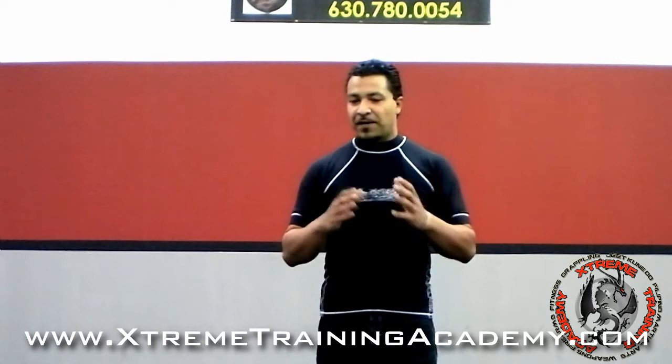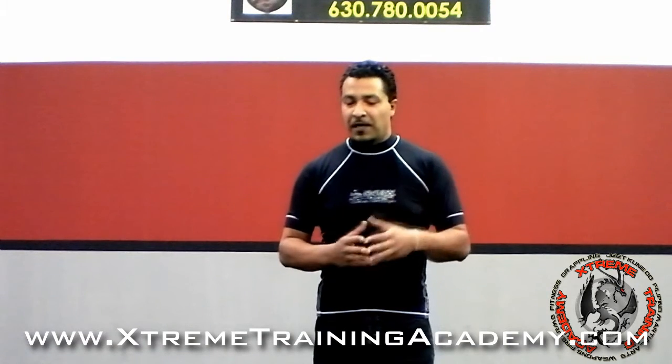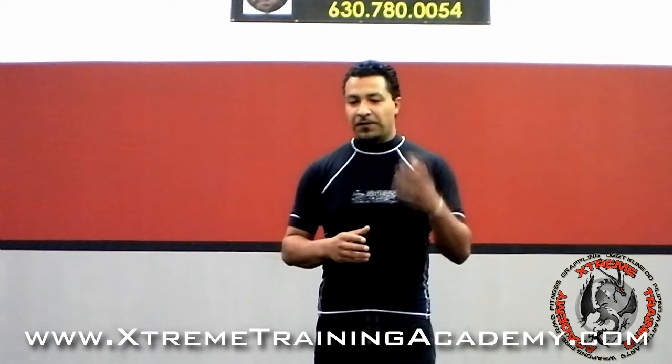I do this with my beginner guys, I do this with my intermediate guys, I do this with the advanced guys. It's a very progressive drill, a lot of fun, and hopefully you guys will like this too.